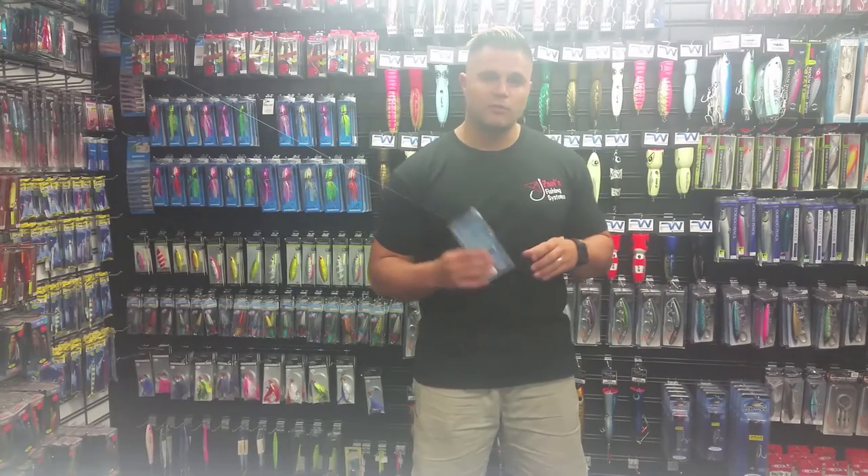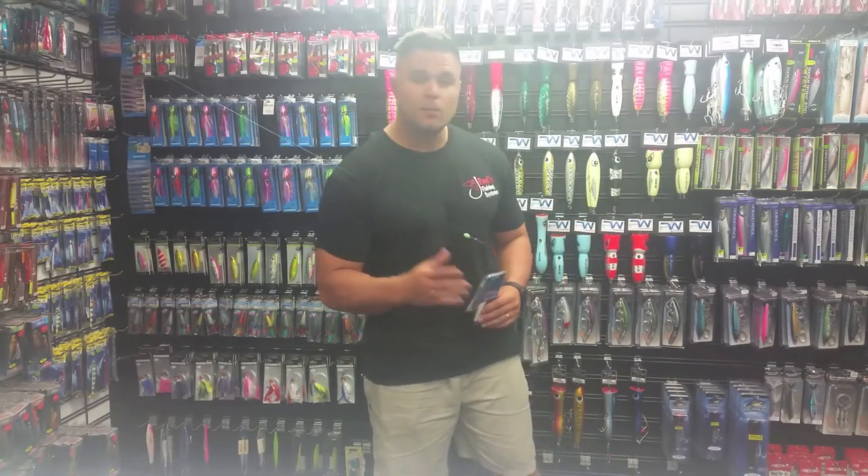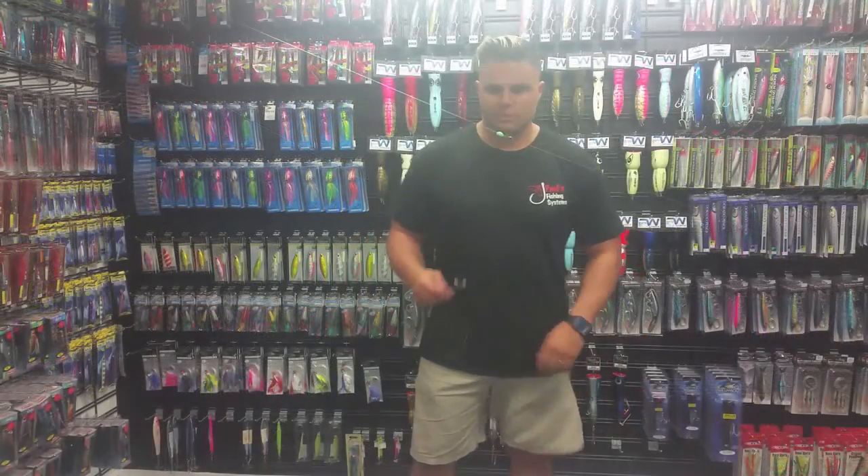I do recommend having a few sizes in your tackle box — a few different hook sizes.